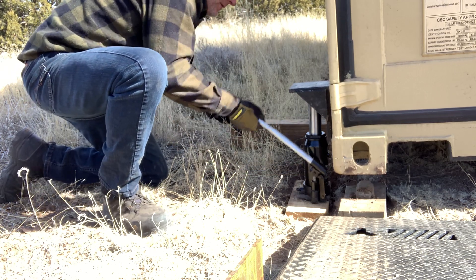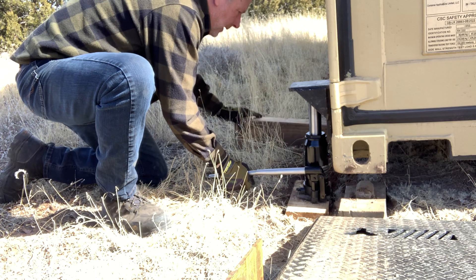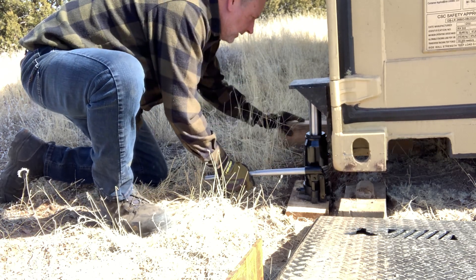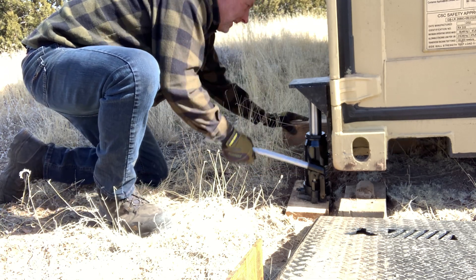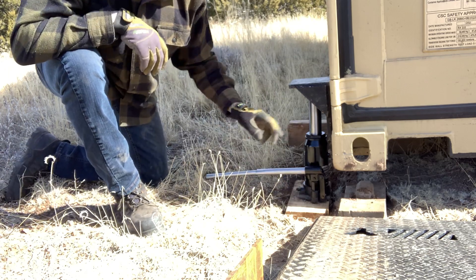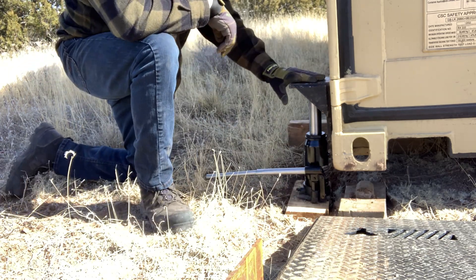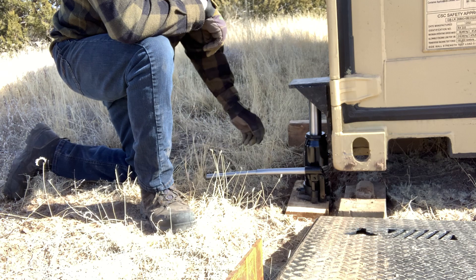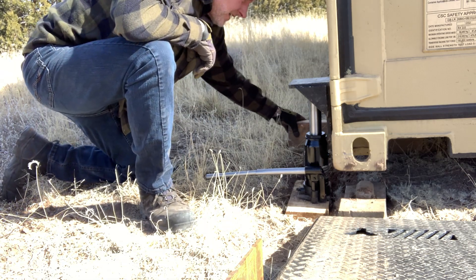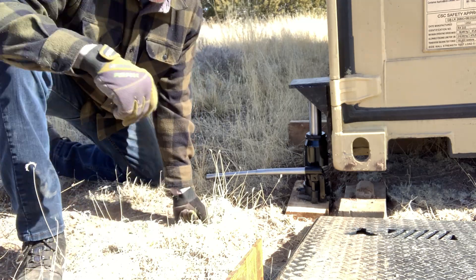We're about a quarter inch from getting what we need — we'll max this out. I don't know what the full throw is on this. Like I said, a 20-ton will get you a better throw on the jack, but the problem is you have to go even further to get it underneath to start. With the 12-ton I like the size — I don't want any more than this. The block is in now; I have it set on there.